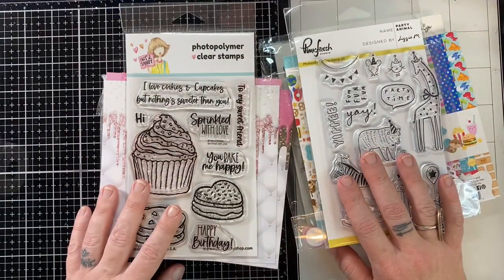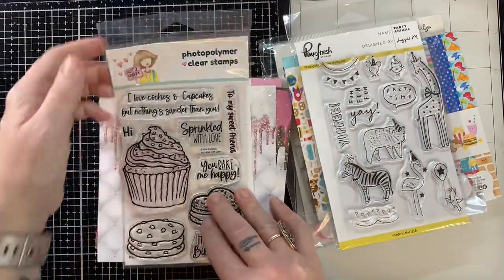Hey, it's Biddy Penny. Welcome back to my channel. I hope you guys are doing great today.